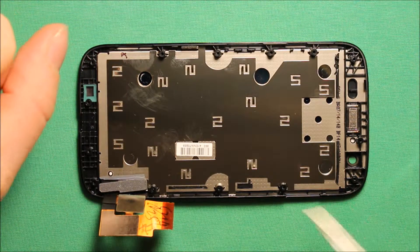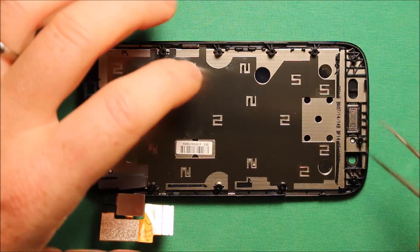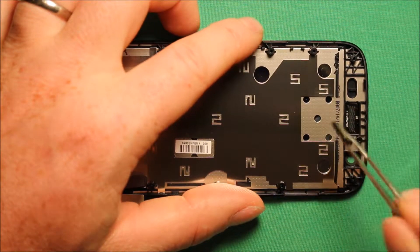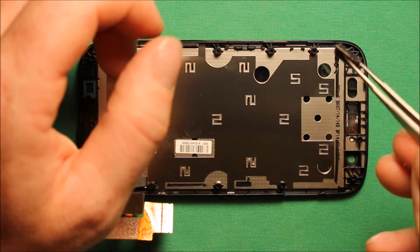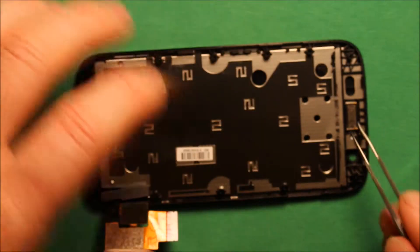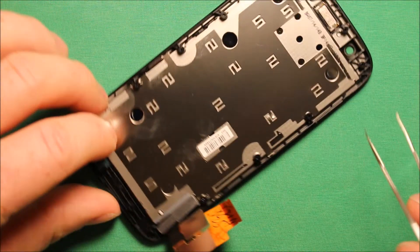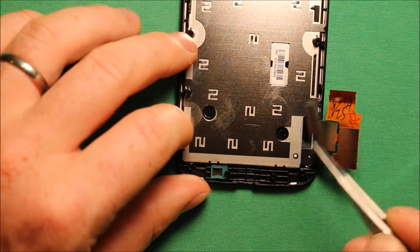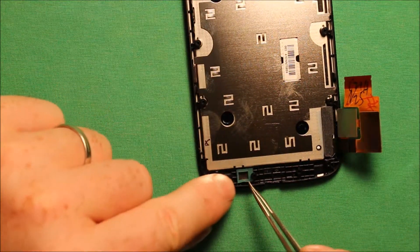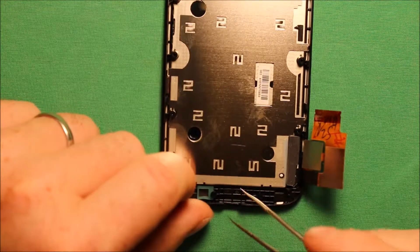If you have a new screen and want to swap things over, the only things you have to swap are the earpiece speaker — just go right in beside it, push down all the way and pry it right up, then swap it over to your new screen and set it down making sure the prongs are facing up toward the top. Also swap over this foam piece right here, and this little rubber piece down in here — just grab it and swap it over, there is only one way it can go.